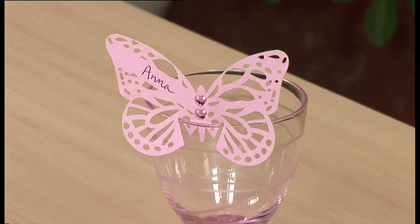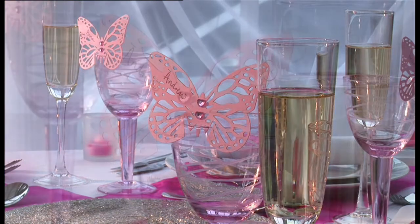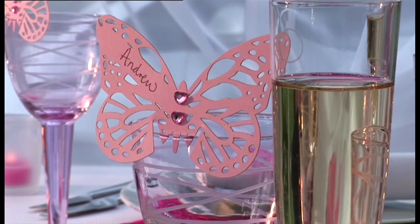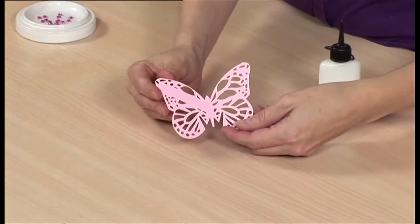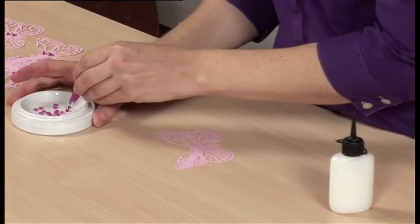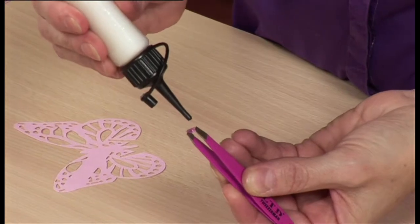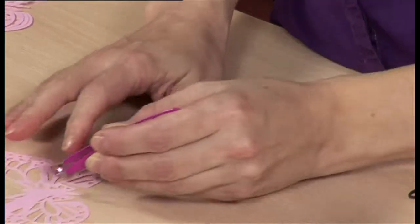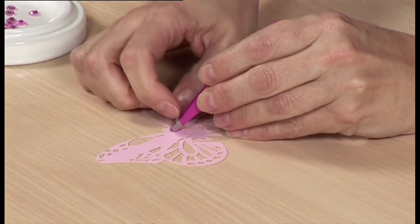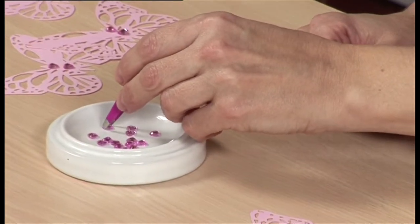Stud delicate pre-cut place cards with diamante before writing the guests' names on them, then setting them on the edge of the wine glasses at the table. We've used pink crystal hearts on pre-cut pink butterflies. Use tweezers to help you position these delicate items, or alternatively look for self-adhesive stickers instead. Take a blank pre-cut butterfly place card, pick up the crystal heart using a pair of tweezers, squeeze a tiny amount of glue onto the back of the heart and glue it to the place card. If you don't have any glue with the right sort of applicator nozzle, use a cocktail stick to apply a tiny dab of glue to the back of the craft crystals, or use self-adhesive stickers. Repeat with a second heart.